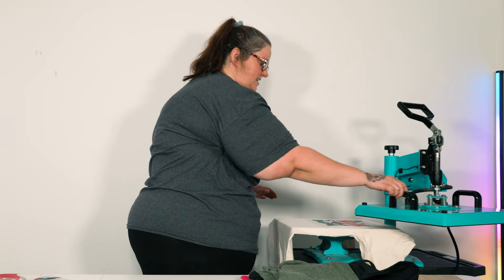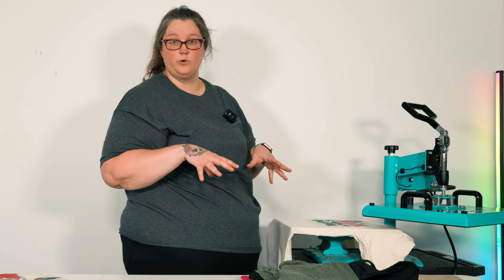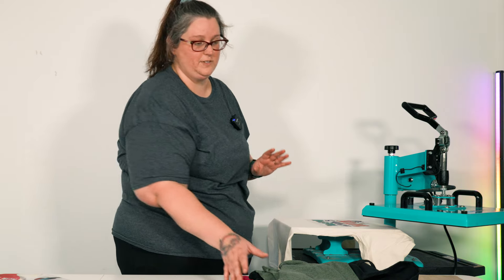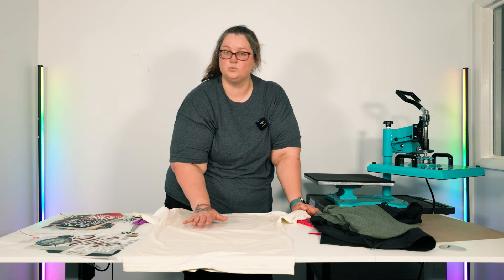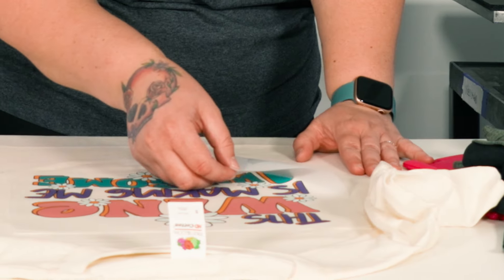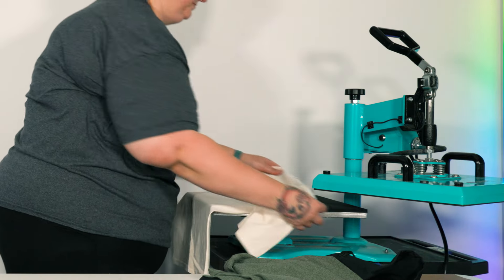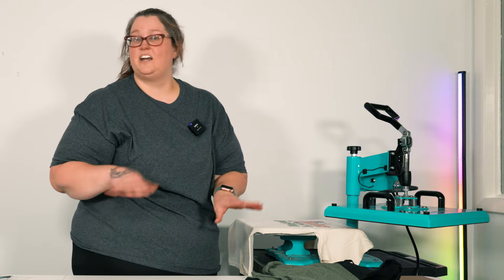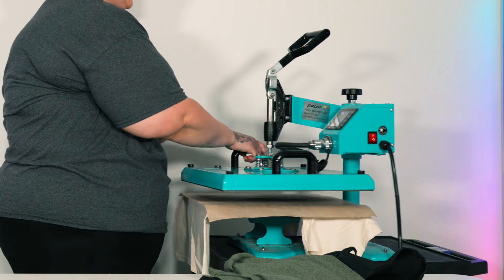You can definitely do a warm peel with these, but since we're in a smaller room and the heat has warmed up the whole room, we're going to play it safe and do the cold peel method. You can flip it upside down on your table, or if you have a glass window or cold wall nearby, that will help cool down your design very quickly. Then do a quick second press to really bond the transfer, using butcher paper, an old t-shirt, or a Teflon sheet, for another 10 seconds.